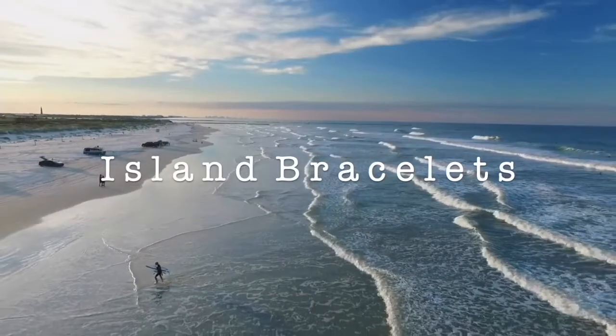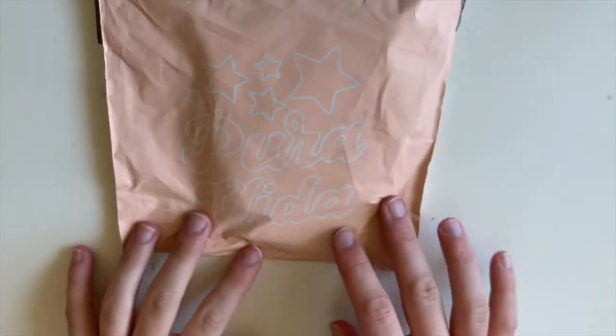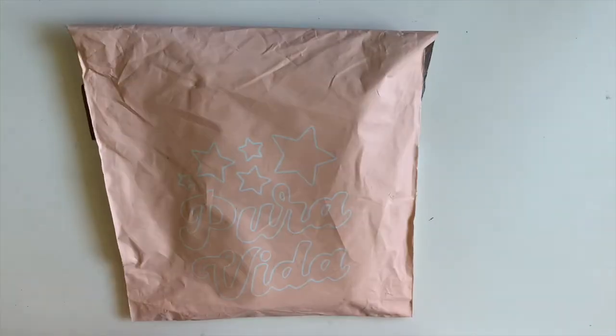Hello everyone, welcome back to my channel. Today I'm going to be opening the Pia Vita monthly pack for the month of May. It's a complete surprise to me this month actually because I forgot to pick which bracelet I wanted, but there were two options and I'll put them up on the screen so you can see them.